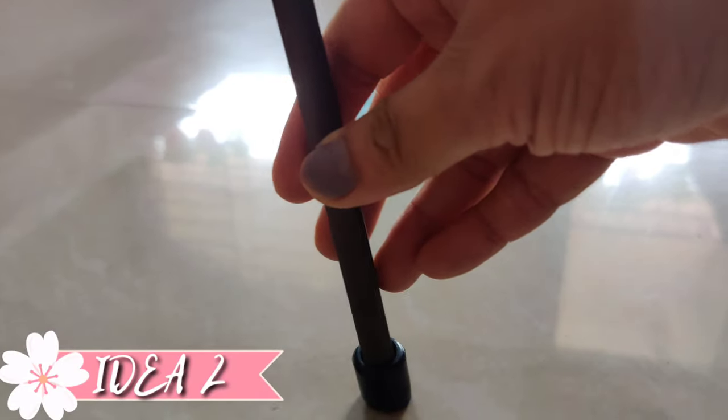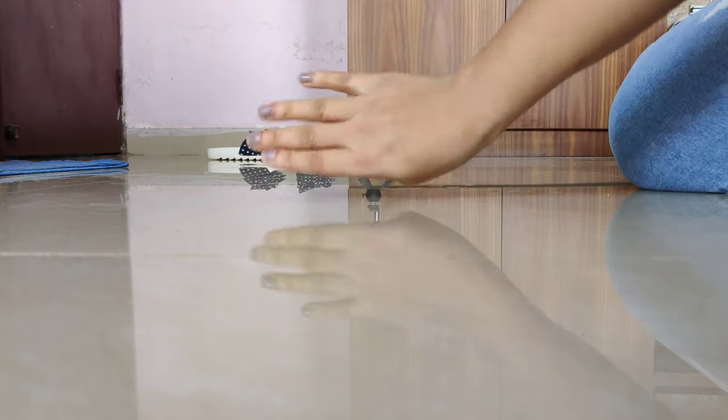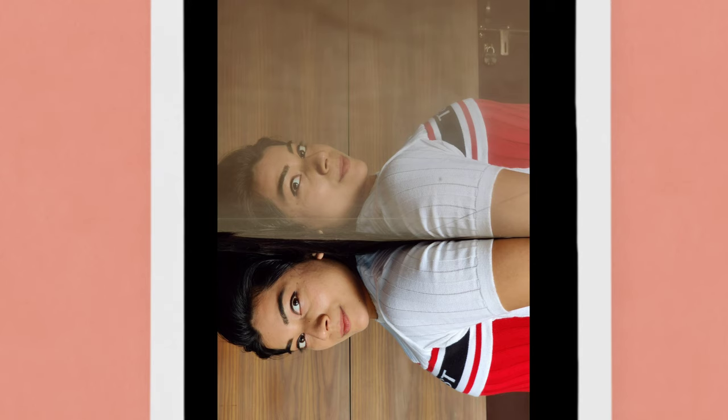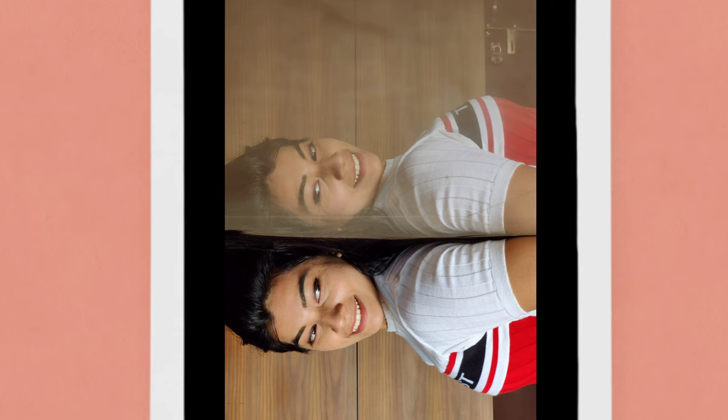For the next one, the idea is to simply lie down on the floor. I wanted a reflection of mine on the floor, but in the first try it didn't work well because I was against the sunlight. Then I switched sides and clicked my pictures with full sunlight. For this photo shoot you don't need a tripod — you can simply place your phone with the help of a table, stand, or any heavy object. I am shook with the results; I got the perfect reflection and I really love how this picture turned out.